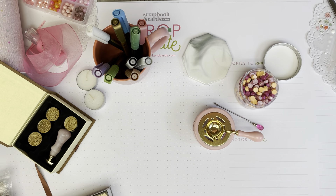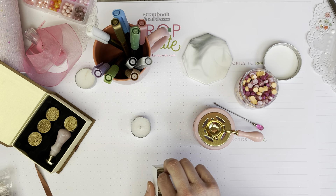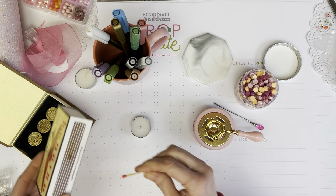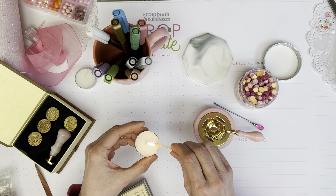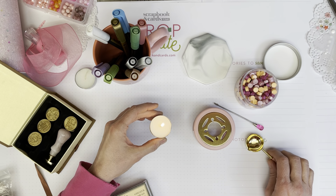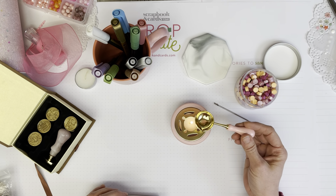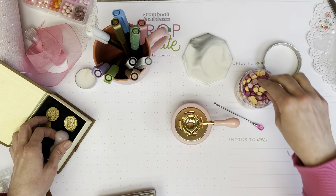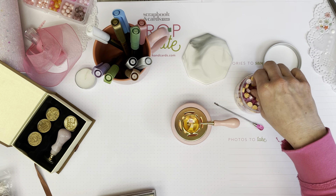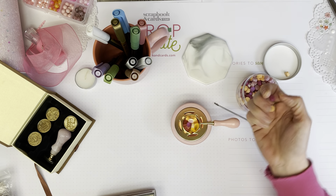Thank you for coming back to Polka Dot Mailbox, and if you're new, welcome! Today I am going to walk you through creating some really nice waxed seals with my latest products from Cray Spire. I really like pink, so I thought what a nice idea to create a set of products in colors that I love and to create these stamped images in those same colors.